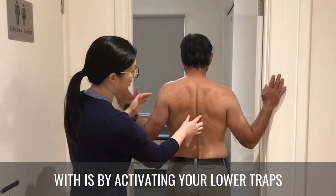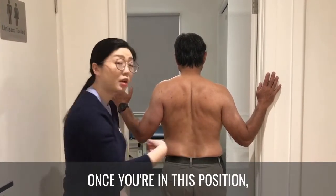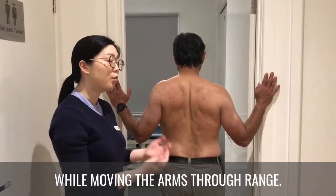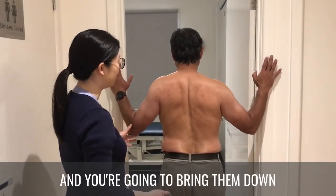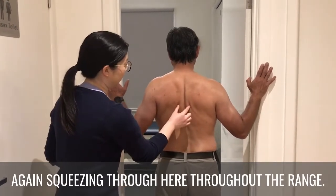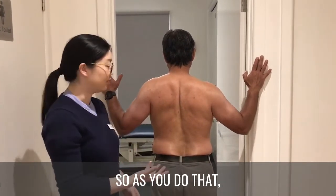Start by activating your lower traps, bringing your shoulder blades down so they're flat against the wall and feeling that engagement through there. Once in this position, keep that tension on while moving the arms through range — bring them up and bring them down into a W shape, squeezing through there throughout the range.